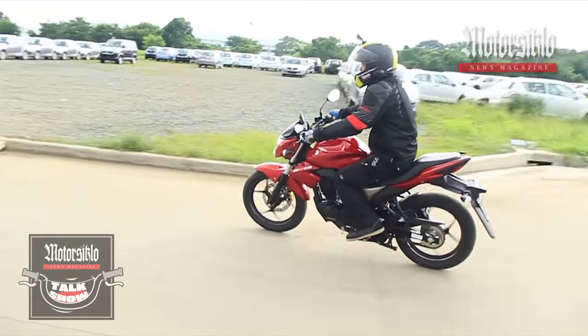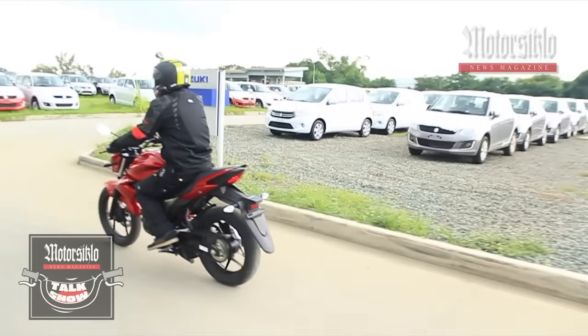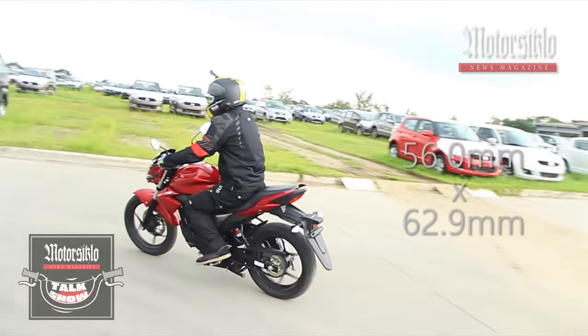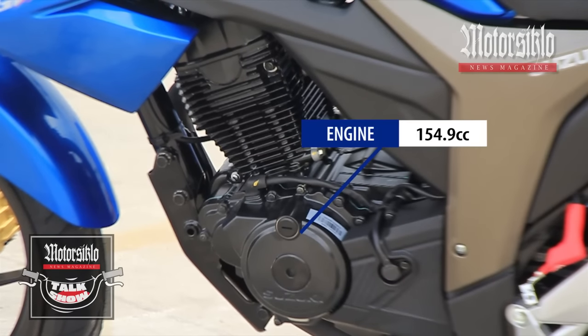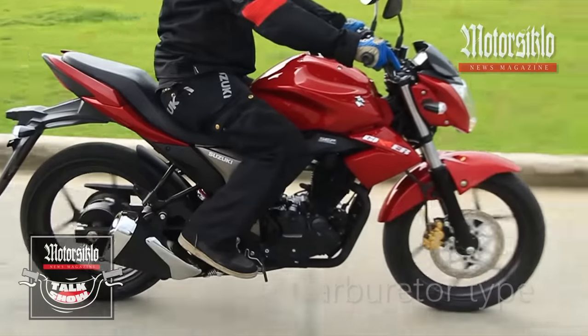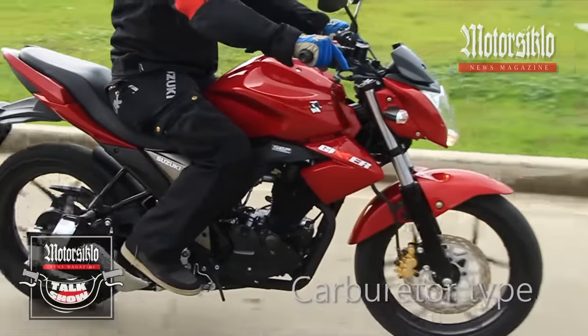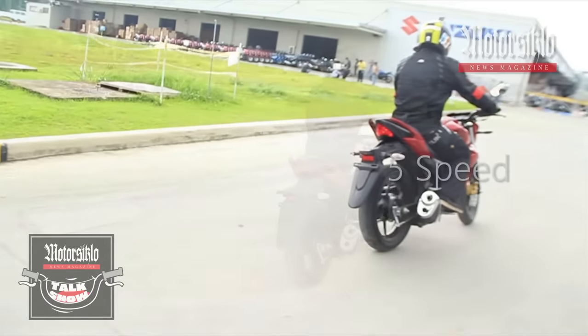The engine department runs on a 4-stroke single cylinder air-cooled single overhead cam with a bore and stroke of 56.0 mm by 62.9 mm. It's a 154.9 cc, which can pass for a 155 cc. The good news is it's a carburetor type, which means we can still tune it manually with a screwdriver. The air-cooled engine means we don't need to put water on it, and it's a 5-speed transmission.